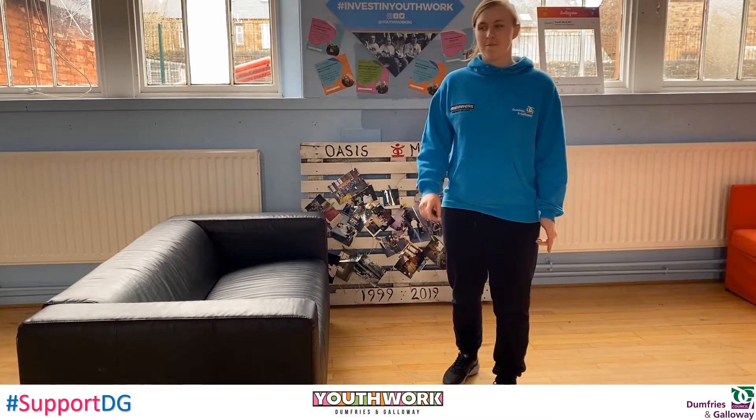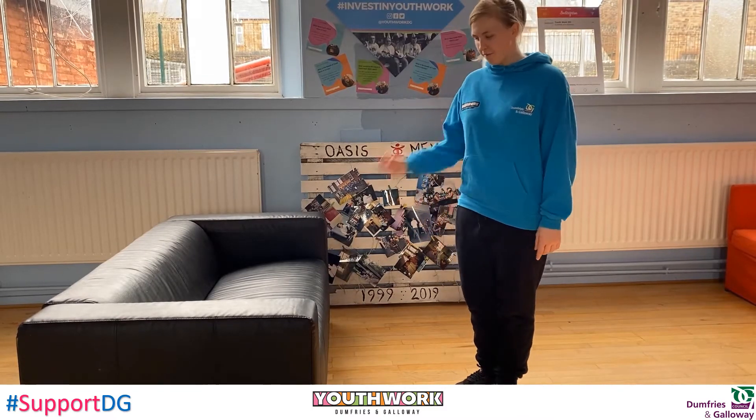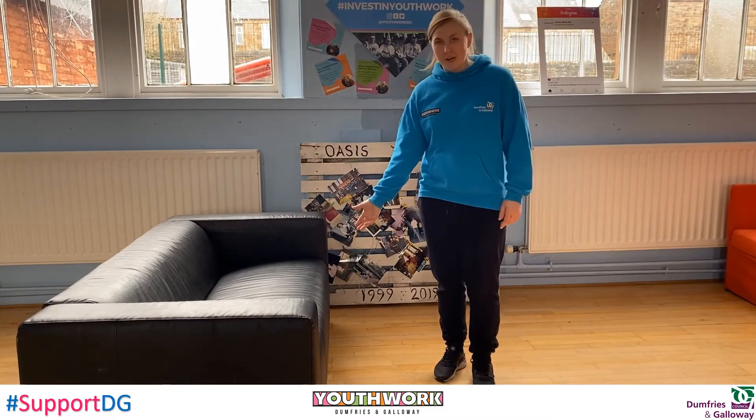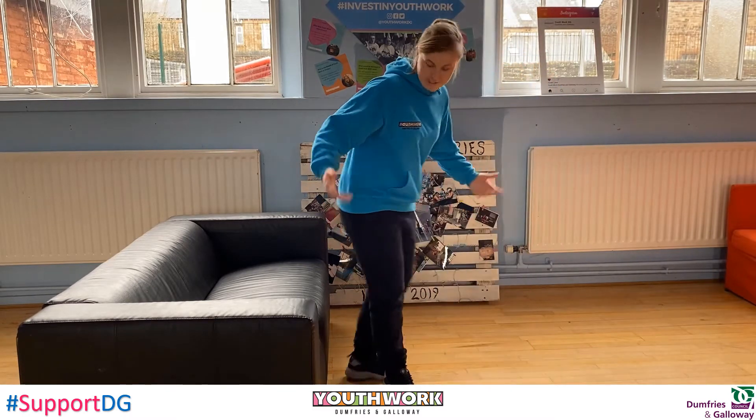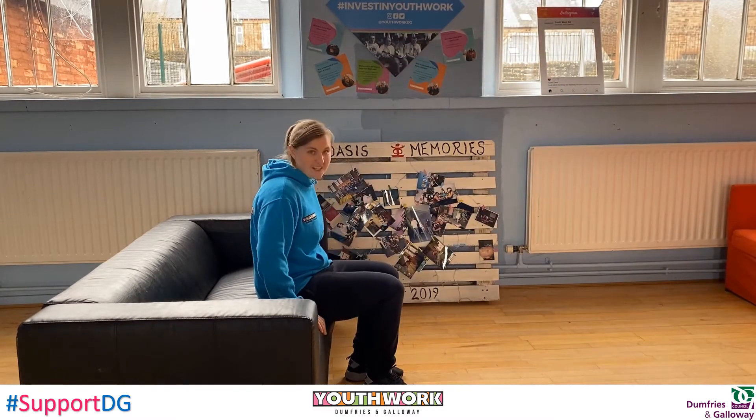Hey guys, so today we're going to do some arm workouts. This is something you can do at home by using your couch. The first step is we're just going to sit on the couch, then put both hands down next to you.